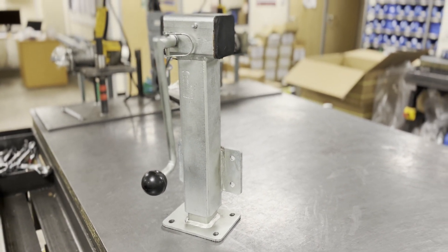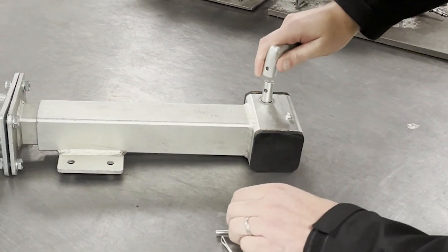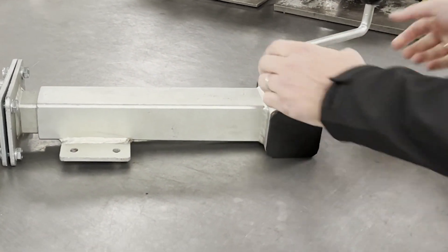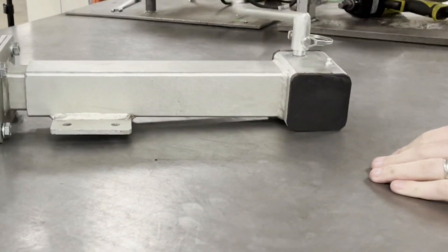The side winding enclosed jacking unit, which protects the worm drive, has the extra benefit of a removable handle and can be fitted to the corresponding BIL swivel and swivel brake caster.